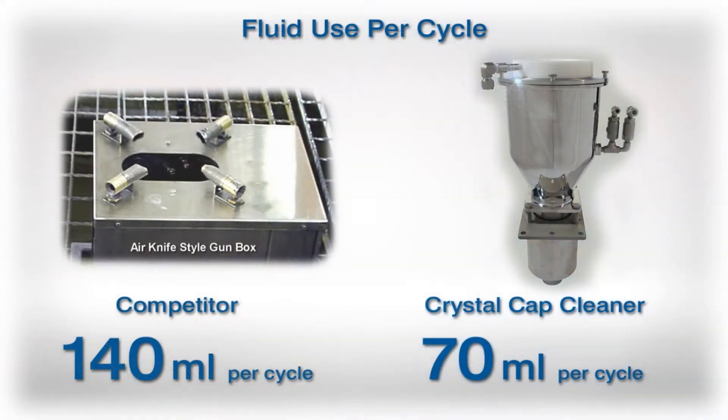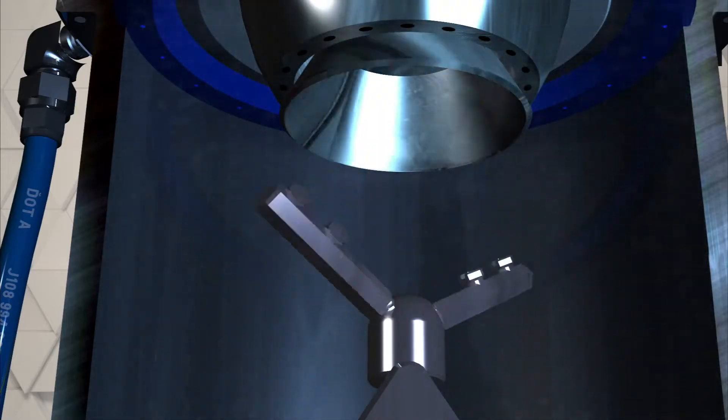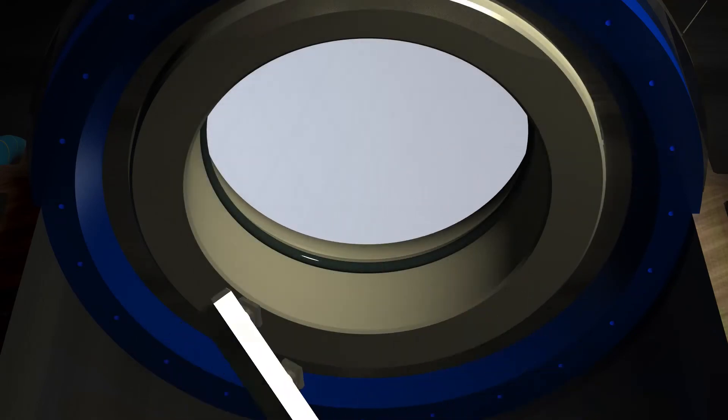Crystal cap cleaners use less fluid to begin with, and take the approach of removing the wetness first by the action of the impeller displacing the wetness from the surfaces. Then as the atomizer exits the cleaner, the high-speed drying collar wipes away any residual drops from the surfaces with a downward and spherical motion.